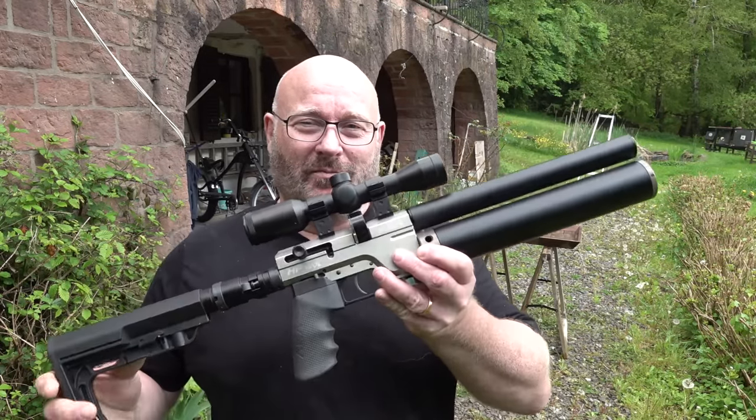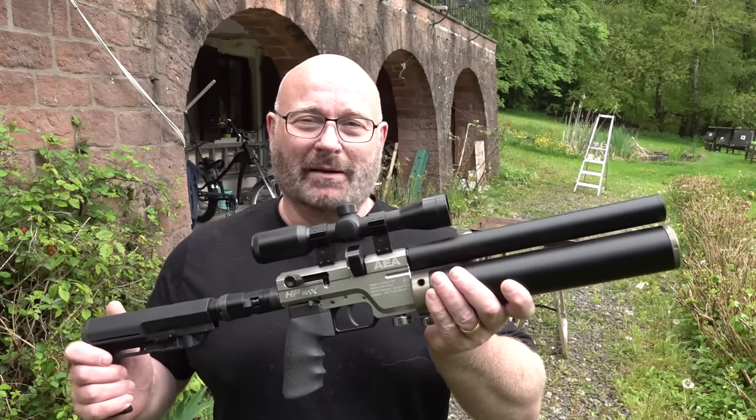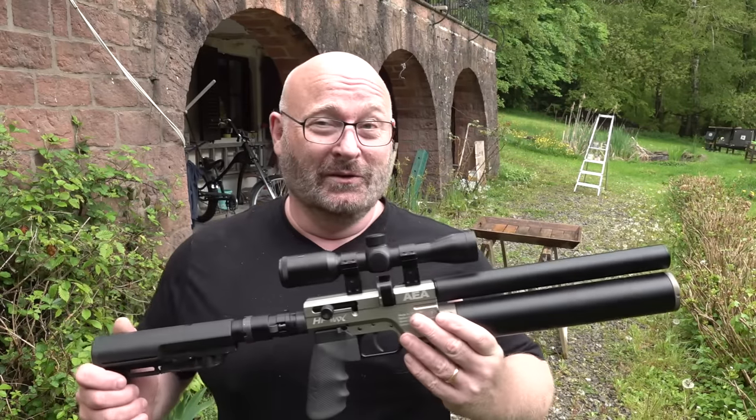Hello and welcome to Slingshot Channel. This is an update about the incredible HP Max in caliber 9mm Diabolo. For the English-speaking audience, there is an English version of this video that has been uploaded by Matt, the CEO of GOGUN US. You find the link down there in the first line of the text.